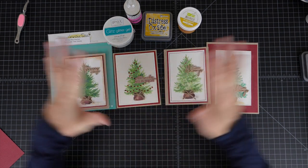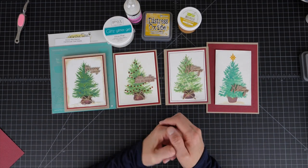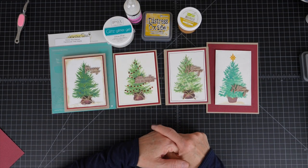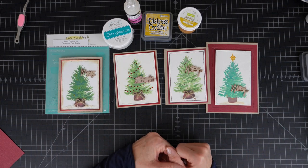I will have everything up on my blog later today — everything I used for all of the different versions of this card. Thank you so much for watching, and again thank you to those subscribers — I really, really appreciate your support. I'll see you in the next video.